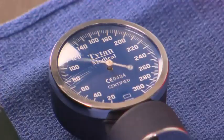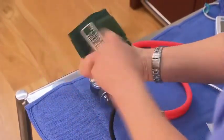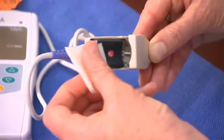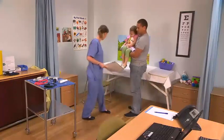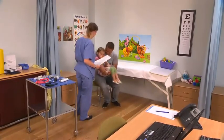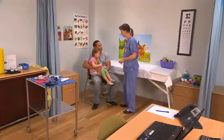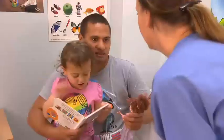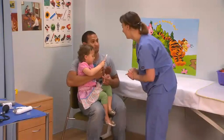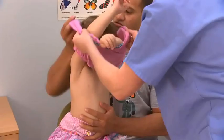Ensure that the sphygmomanometer and cuff are in working order and of an appropriate size for the child. Check that the pulse oximeter is working and clean the finger probe with an alcohol swab. Confirm the child's details. Explain the procedures to the caregiver and the child in an appropriate manner, address any concerns or questions, obtain a brief history of any symptoms, and obtain consent from the caregiver. Ask the caregiver to undress the child, leaving the undergarments on.